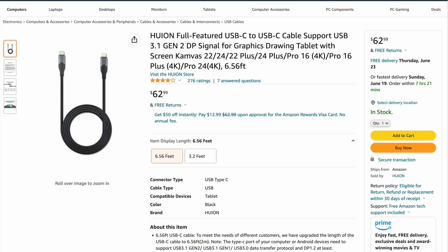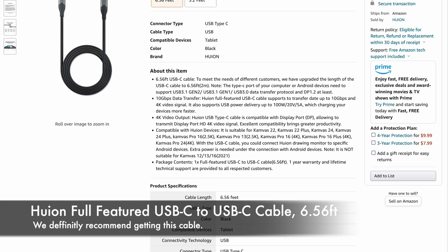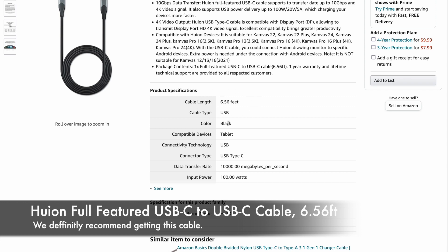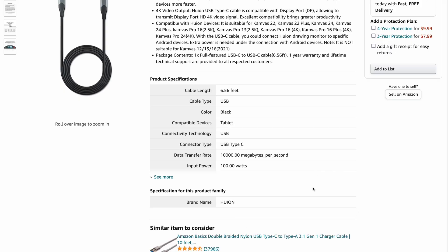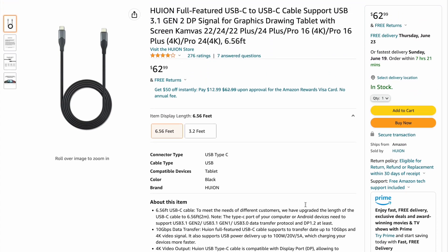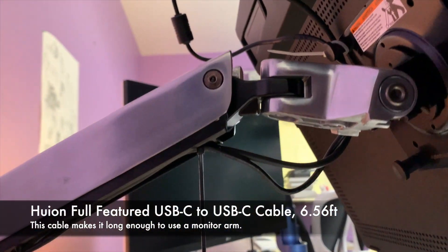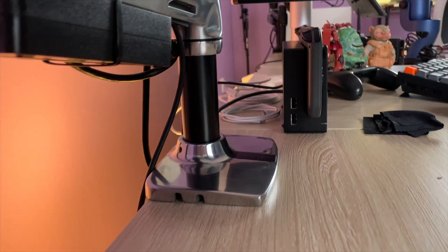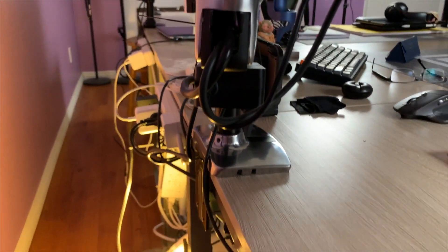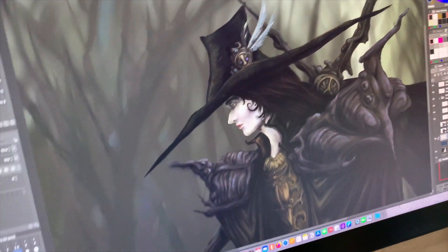The next thing we really recommend is the Huion full-featured USB-C to USB-C cable that is a little over six and a half feet, with zip ties. You definitely need to get some zip ties. The USB-C cable it comes with is way too short — barely even three feet — and it really doesn't work well for the distance from your computer to the port, especially when you connect it to the arm. Also the power supply cable is too short, but you can zip tie the power brick to the arm without a hitch and it works great.